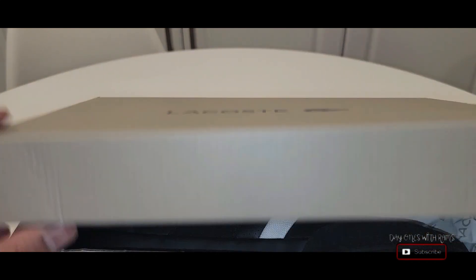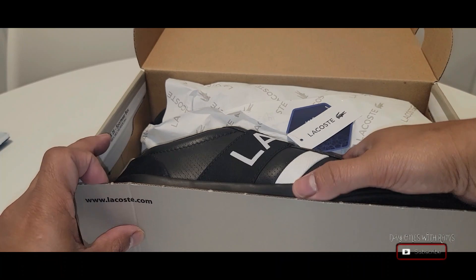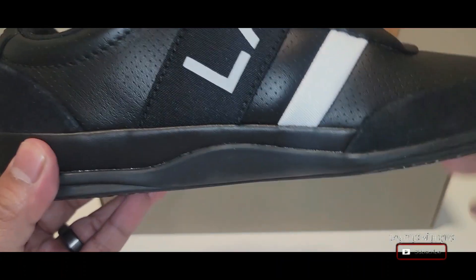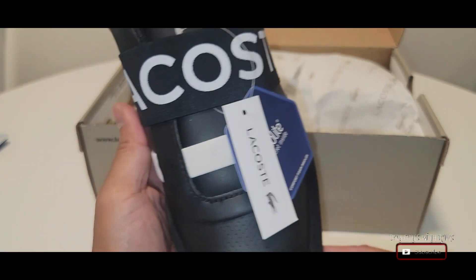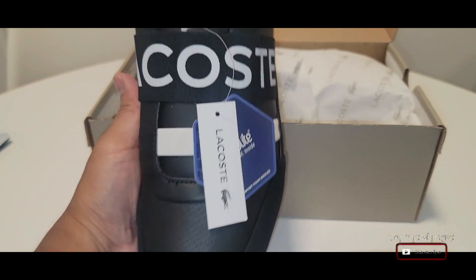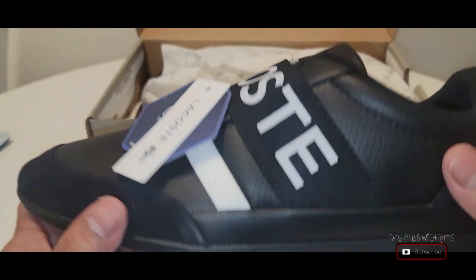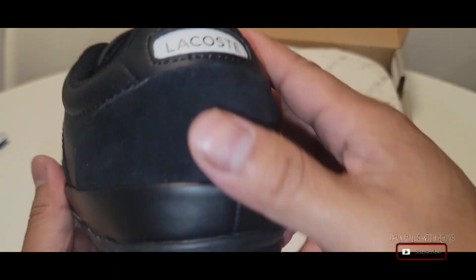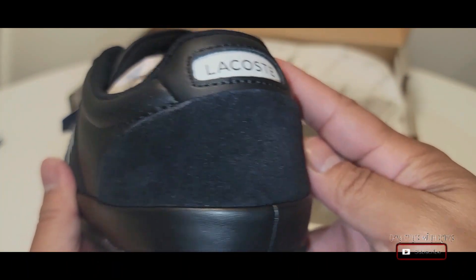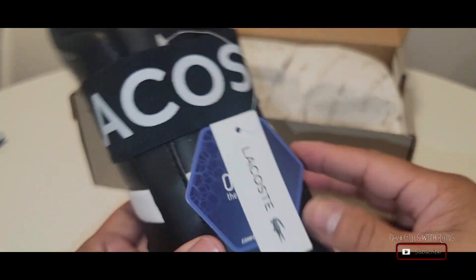Let's take a look. Not bad at all — I like the all black with a little white stripe across, and then the huge Lacoste sign strap on top. I definitely like the look of it. I'm not a fan of the suede part here or the suede part at the front.